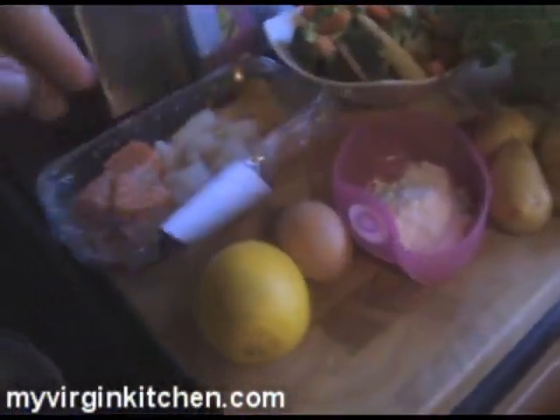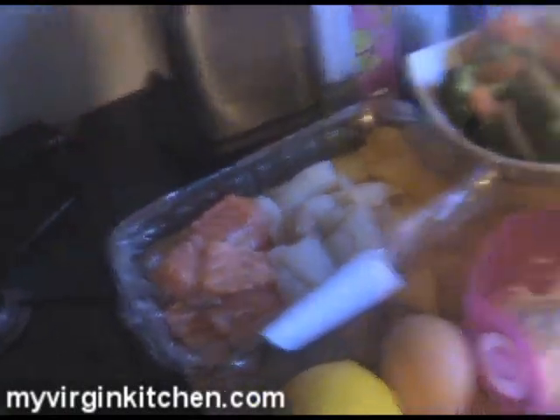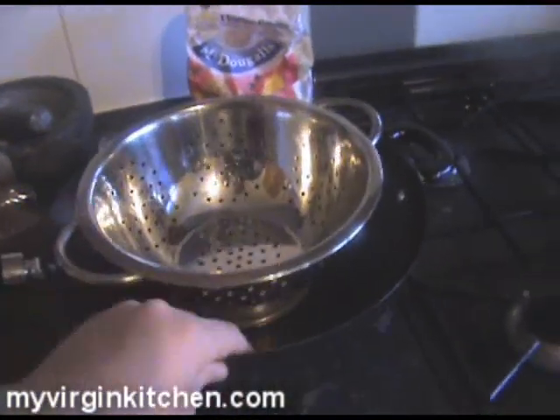Got some potatoes there, flour, lemon, egg, some mixed fish — I'm only going to use a little bit of that. And some veg that I'm just going to have alongside it, as simple as that. In fact, this is ridiculously easy to make, you just need a fair bit of pans and stuff. Got a pan of water on to boil, got a colander, a little pan there for my vegetables, and another one to cook the fish cakes in at the end. It's kind of exciting, kind of quick, loving it.